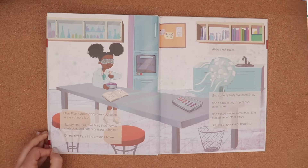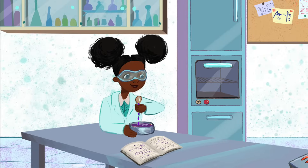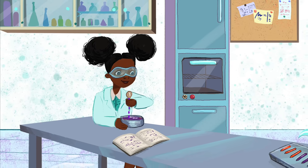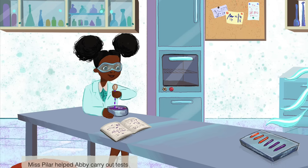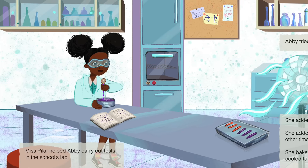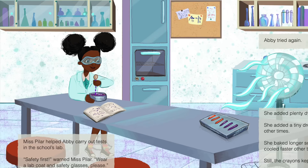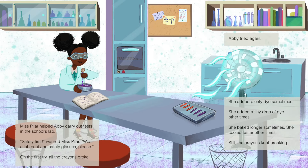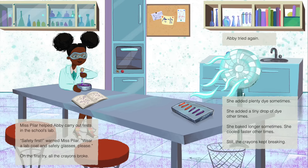Miss Pilar helped Abby carry out tests in the school's lab. Safety first, warned Miss Pilar. Wear a lab coat and safety glasses, please. On the first try, all the crayons broke. Abby tried again. She added plenty of dye sometimes. She added a tiny drop of dye other times. She baked longer sometimes. She cooled faster other times. Still, the crayons kept breaking.